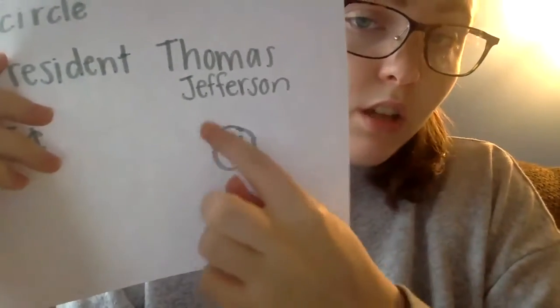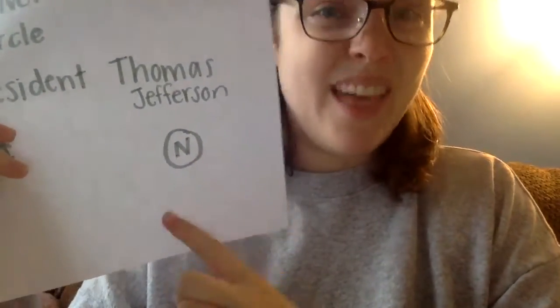Nickels are a medium sized coin, and a nickel is worth five cents. So if you see me drawing a circle with an N inside of it, that means it's a nickel.